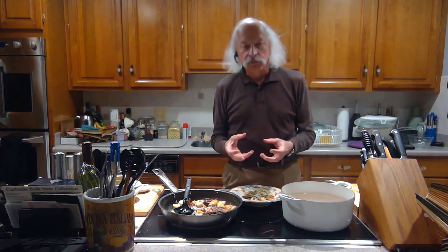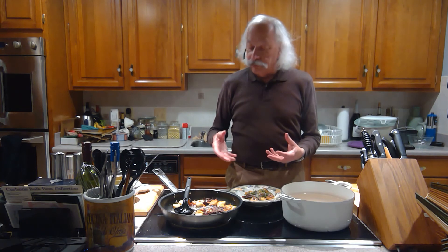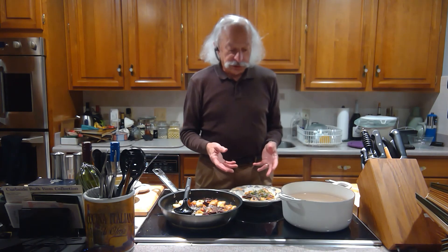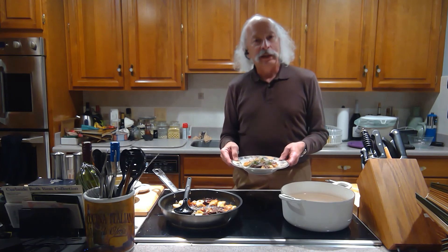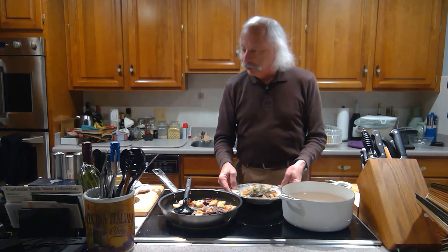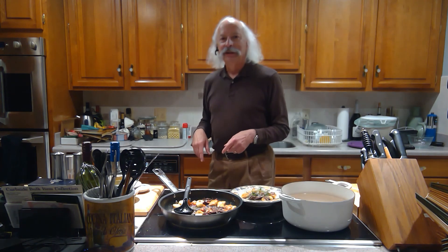The gnocchi are so soft and pillowy — they're not heavy, they're not dense. A nice little browning on them. Most of the flavor comes from the braised beef. I didn't need to add a lot of other stuff, but the Kalamata olives add a nice little touch too. Tonight we made Ricotta Gnocchi and put it together with a little bit of braised short rib. Good having you here — thanks very much, I'll see you next time.